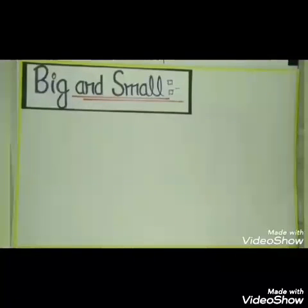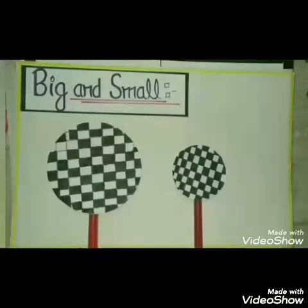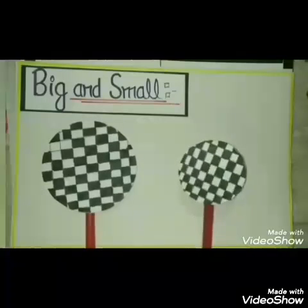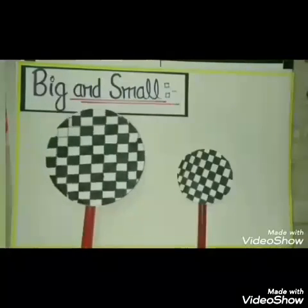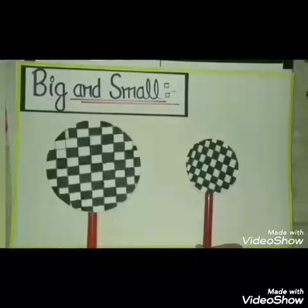Very good. Now I have taken two footballs. Tell me which one is big — this one or this one? This ball is big ball, and this ball is small ball.